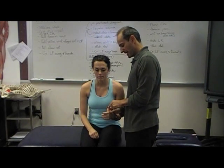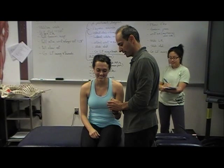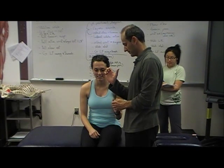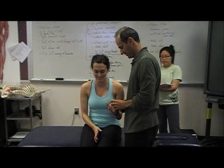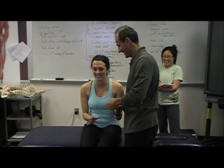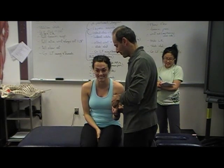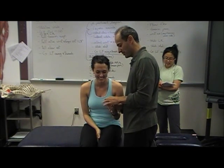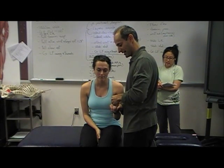T1 — thumb extension, and long finger flexion. Long finger flexors. Go ahead and bend your fingers there. Hold here. Don't let me push. Hold here. Don't let me push. So that's C8 — thumb extension and long finger flexors.